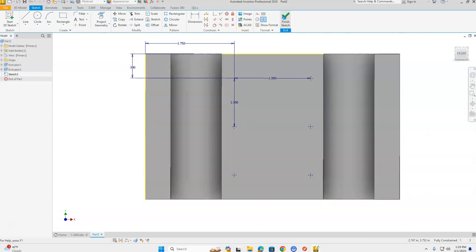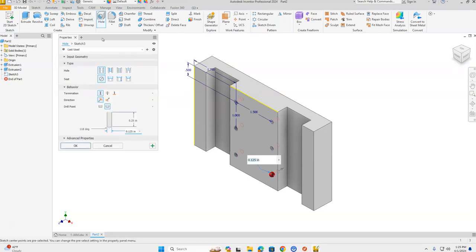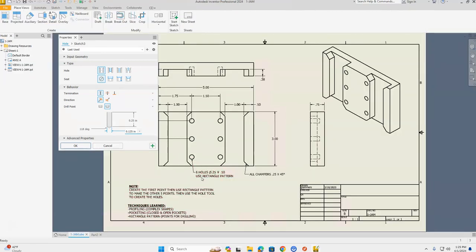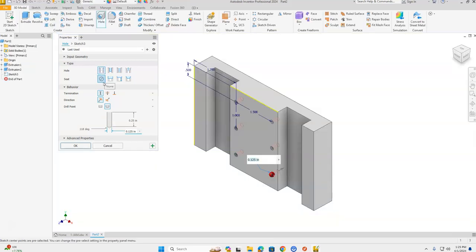Green check mark — Finish Sketch. Now select the Hole tool from the ribbon bar. Looking at the reference drawing, these six holes are a diameter of 0.25 and go a half inch deep. In the Hole tool settings, select a simple hole with no seat, select the Distance icon, change the depth to 0.5, change the hole diameter to 0.25, and click OK.